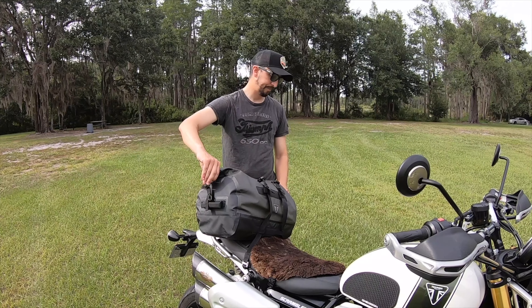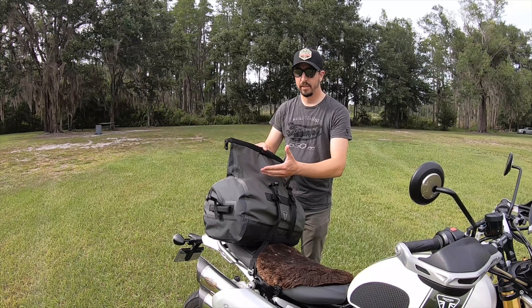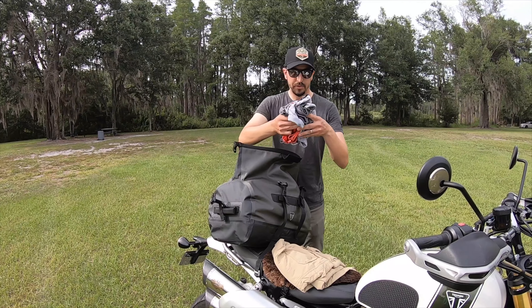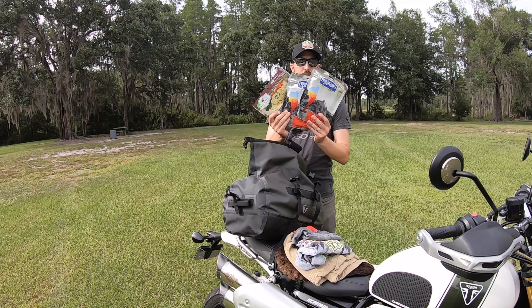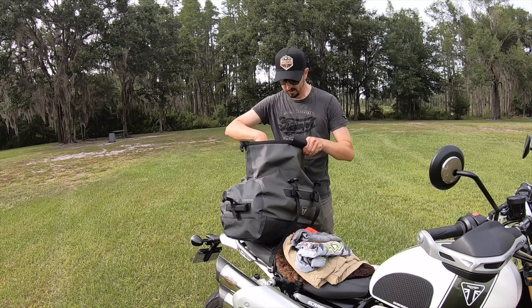All right, here we go, first step. I've got a lot of room left in here — I didn't fill it all the way up. A pair of shorts, a couple of t-shirts, some socks, some underwear. A sleeping pad. Three meals. A sleeping bag — it's not packed jungle. Some utensils.